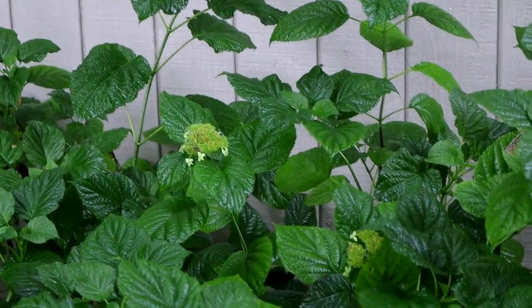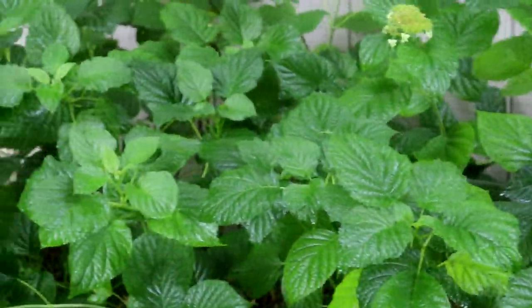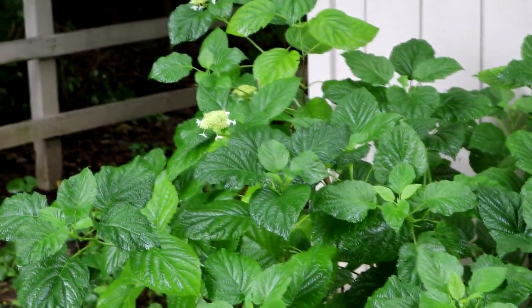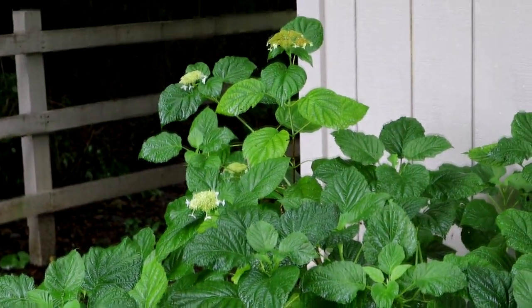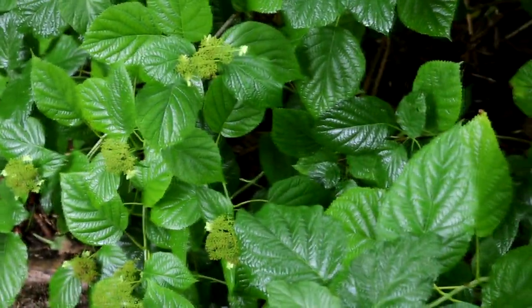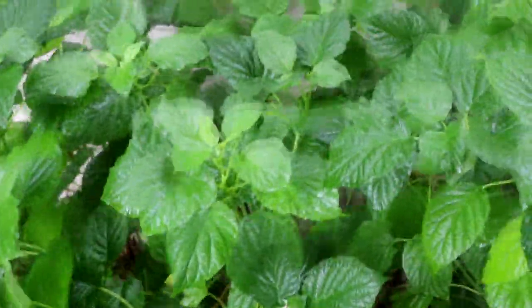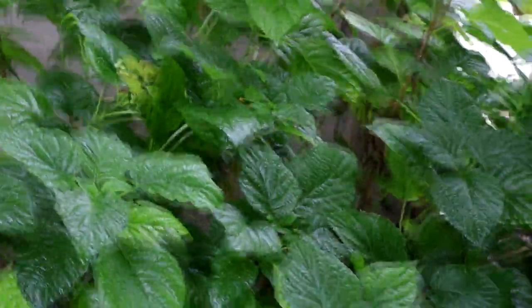Wasn't sure which hydrangea it was, but it did turn out to be the Annabelle, the arborescens that you can cut down in the late fall or early winter and have it all come back. And it blooms — it has bloomed very, very well this year. I've really been pleased with it. There's some lace cap and some mop head in different areas, but it's been a really nice green hedge to have behind my Hyper Tufa planters.